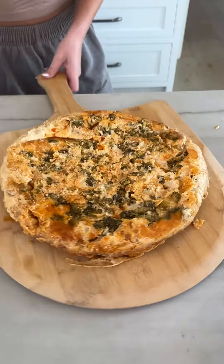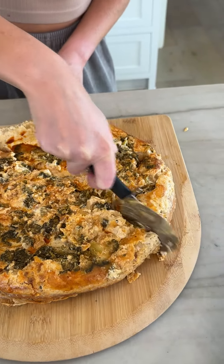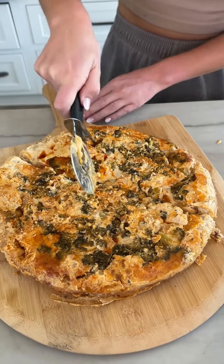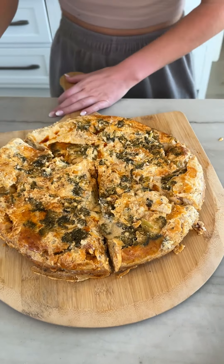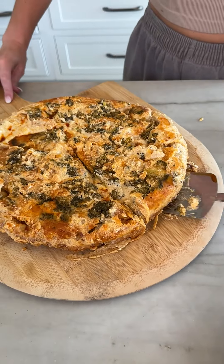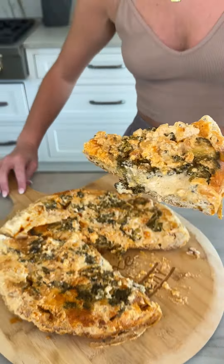Give it a cut. Wow, perfect crust. Let's get our taste tester a little slice. Give me my big slice — that's like a medium-sized slice. He's a growing boy. Got to save some for everyone else. Does it stay together? Wow, that looks like a little quiche. Look at how perfect that is.